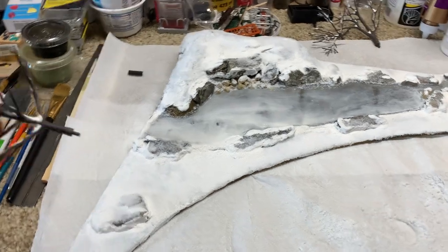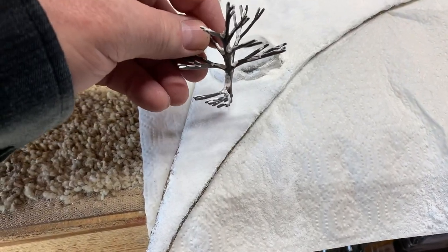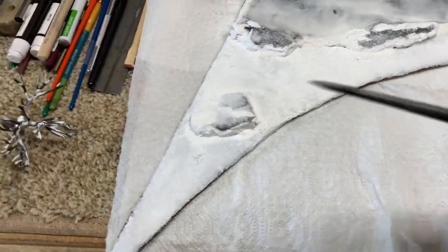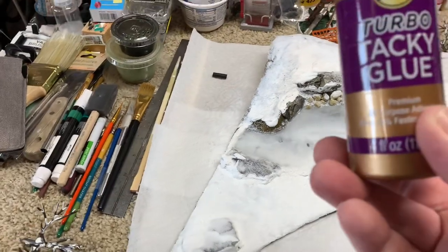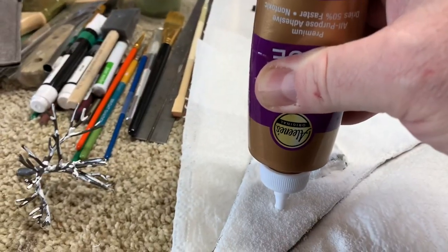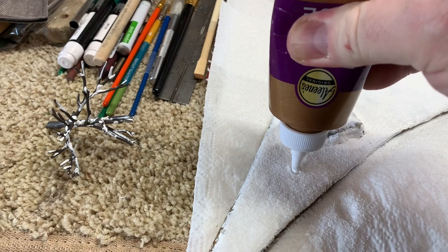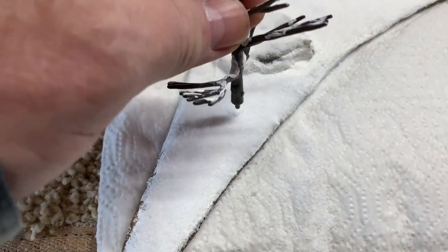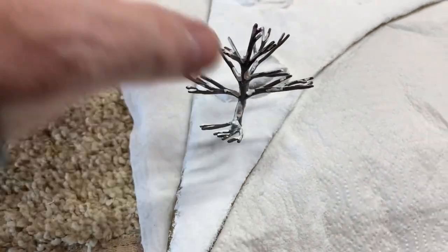Looking over the layout, I decided I want a medium-size tree to be sort of right here on this little point. I just kind of stick it in so I see a little dimple in the snow, then I take an awl and make a little hole — just enough for the pin. Then I take my Turbo Tacky Glue — it's just white glue and it sets up pretty fast — and put a pretty good little dollop right there. Then I take the tree, find that little hole, and there we go. It looks pretty good.